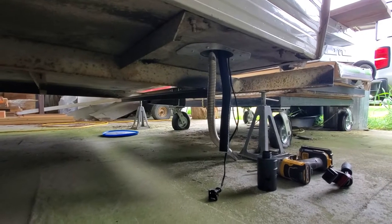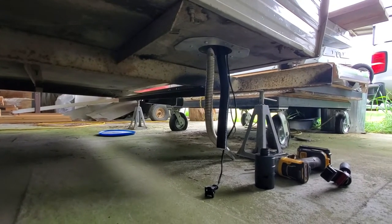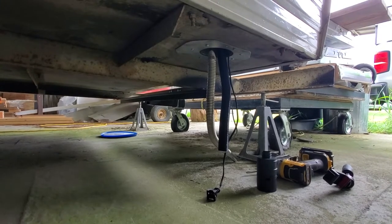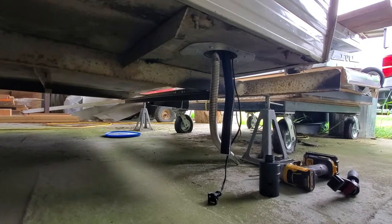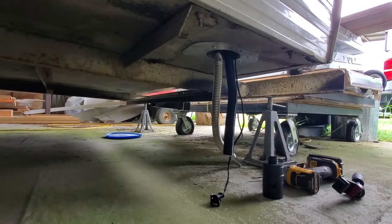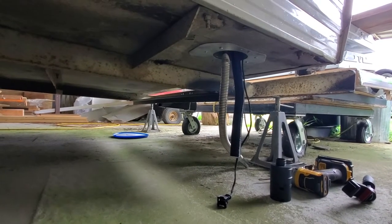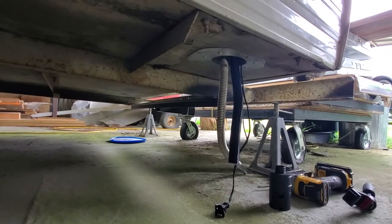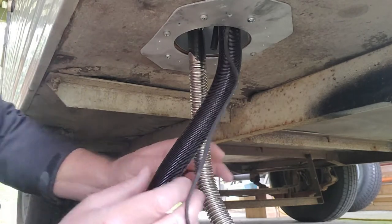The next thing I'm going to do is start connecting things up underneath: the air intake, the exhaust, and start thinking about how I want to run the fuel line. If we weren't calling for rain today I'd roll the camper out onto the grass where it would be more comfortable to lay on, but it could rain, so I'm going to be laying on concrete. Trying to get a decent camera angle underneath here is always challenging.